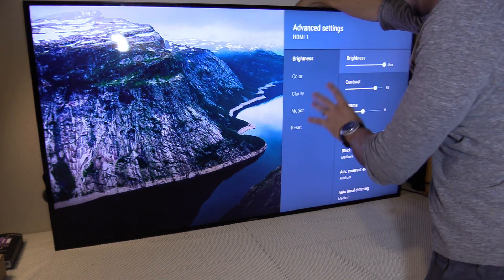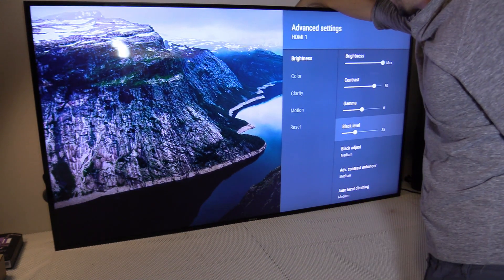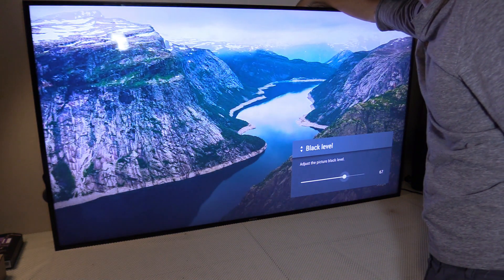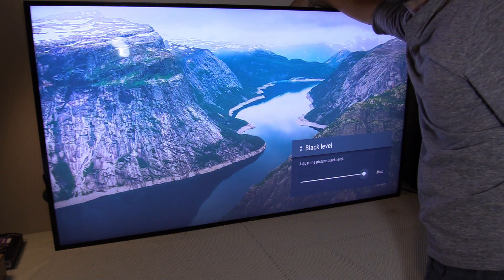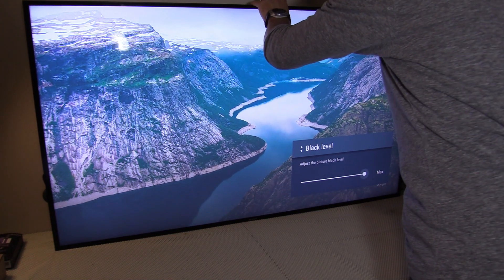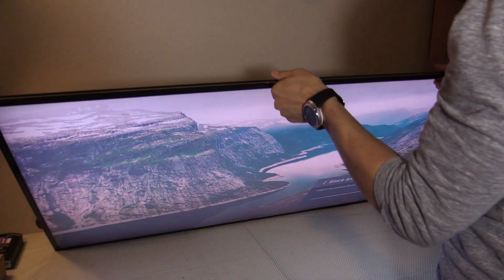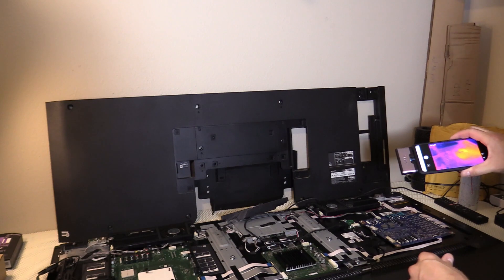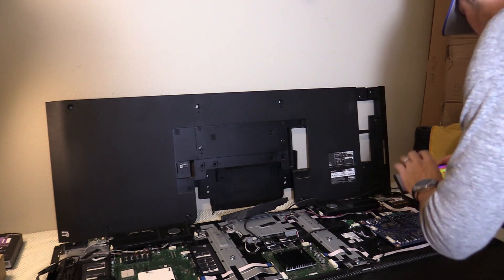I noticed this TV doesn't have a backlight setting — it just has a brightness setting, and the black level could be the backlight. So let me raise that and see — raising that is actually the backlights, and you really want that low. Raising it is of course going to raise the temperature. Let's grab my thermal camera and see if that overheats it to 200°F. Here's my thermal camera — let's see if we're past 100 degrees. It was steady around 100°F; let's see what the temperature is now.